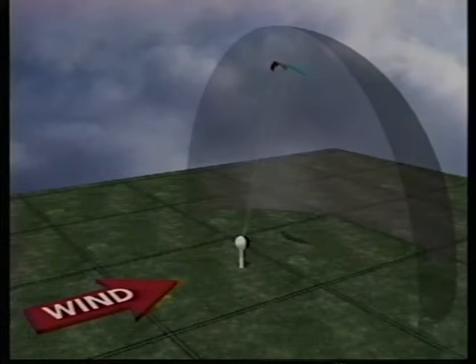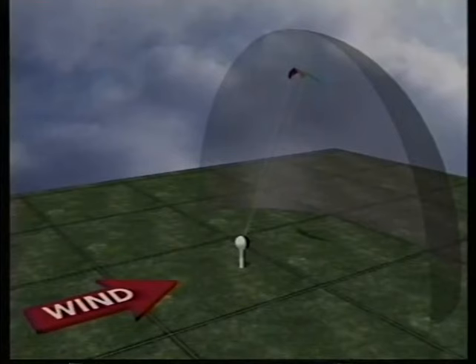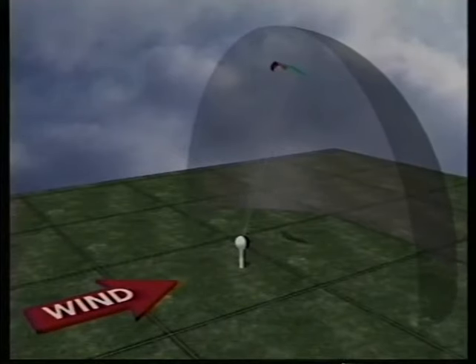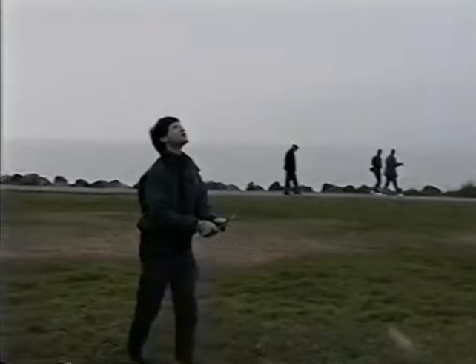The same thing can happen if the kite is at the top of the window — if the wind decreases, the kite will fall back as the window shrinks. When you're first learning, the best thing to do when you lose the wind like this is nothing at all. Just let the kite float back until it reaches a part of the window where you feel pull and have control again. If your control lines go slack as the kite falls back, take a few steps back to keep your lines ready. Getting comfortable handling your kite when it isn't powered up is great practice for when you learn to do stalls later on.